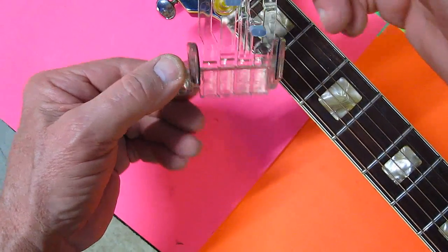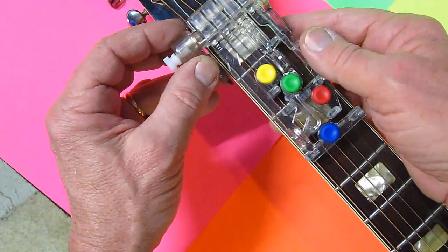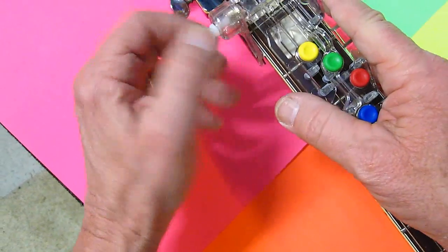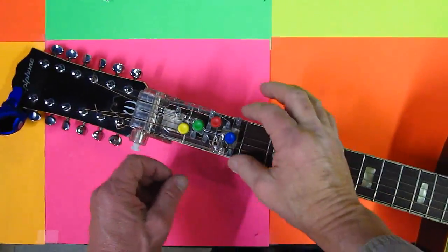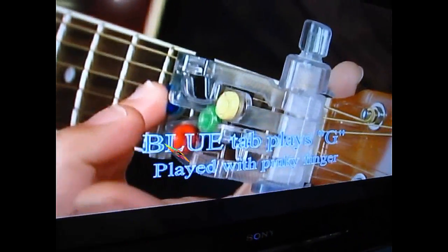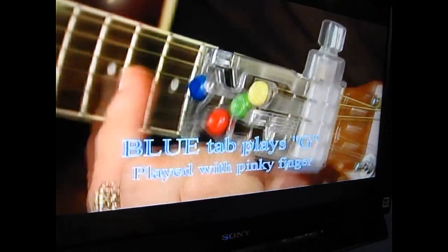Chord Buddy looks pretty easy to put on, so let's go ahead and try, just like it says in the book. Put this right here, tighten this up. What you have to make sure is you've got everything lined up exactly right on the strings. Put it with your fingers up, but just for the sake of showing it, I'm putting my fingers down.